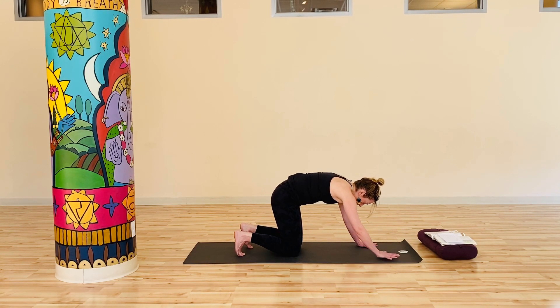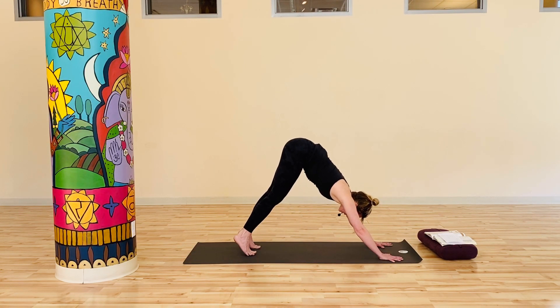One more set here. As you inhale into cow pose, really feel that heart space start to open, sternum lifting. And as you exhale and round, belly ribs into the body. Walk your hands just slightly forward, curl your toes up, and find yourself back in downward facing dog.